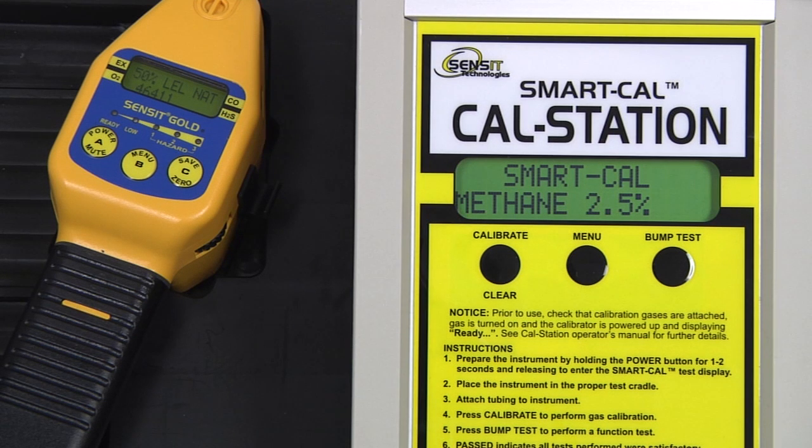There will be a number on the bottom line of the display of the instrument. That is the output of the sensor itself being calibrated. This number is useful for reference when troubleshooting if any issues should occur. After the calibration is successful for this portion, data saved will be displayed on the instrument and passed will be displayed on the cal station.